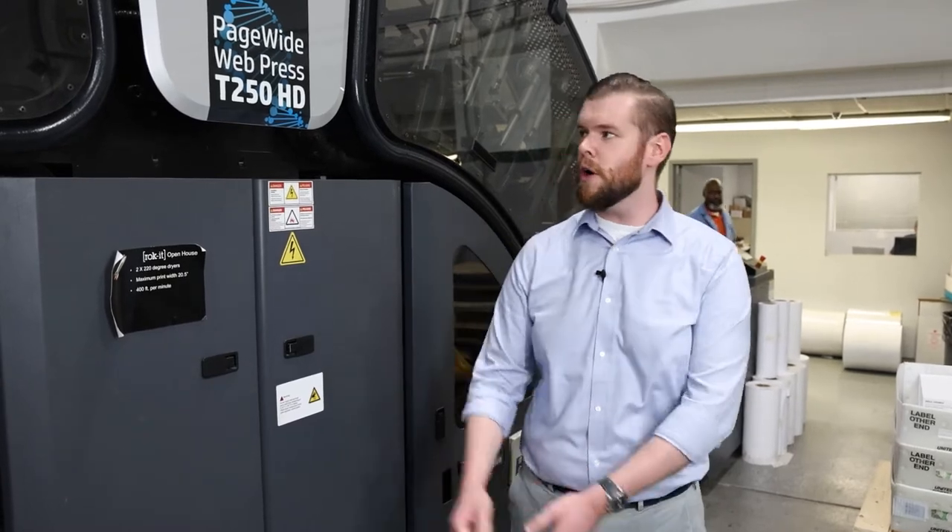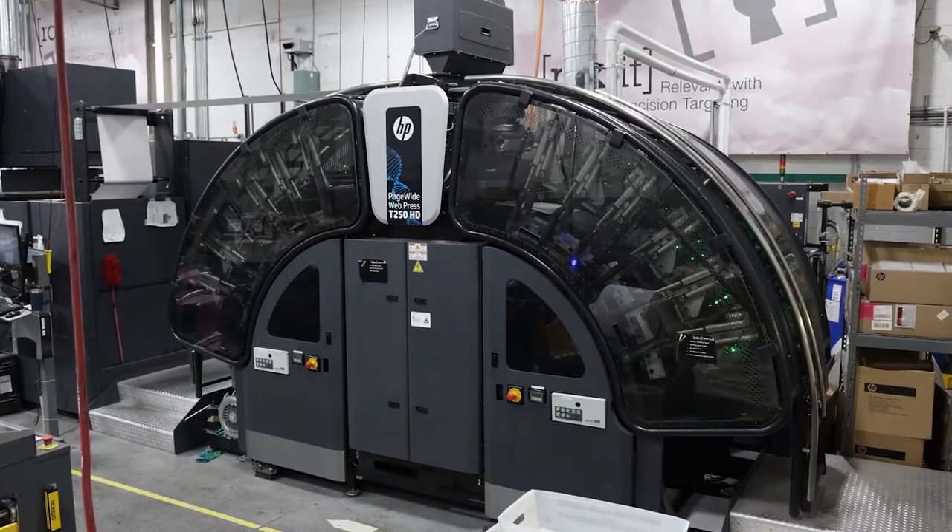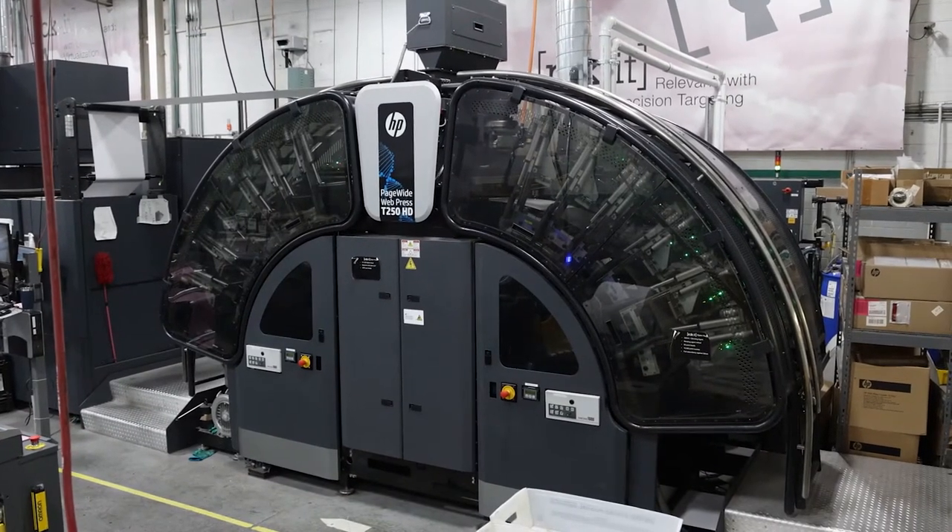DG3 is a fantastic customer to HP, both with our Indigo product line with the B2 12,000 press they have, and of course our HP PageWide web press T250HD. In DG3's case, they installed this press as a T230 back in 2013.